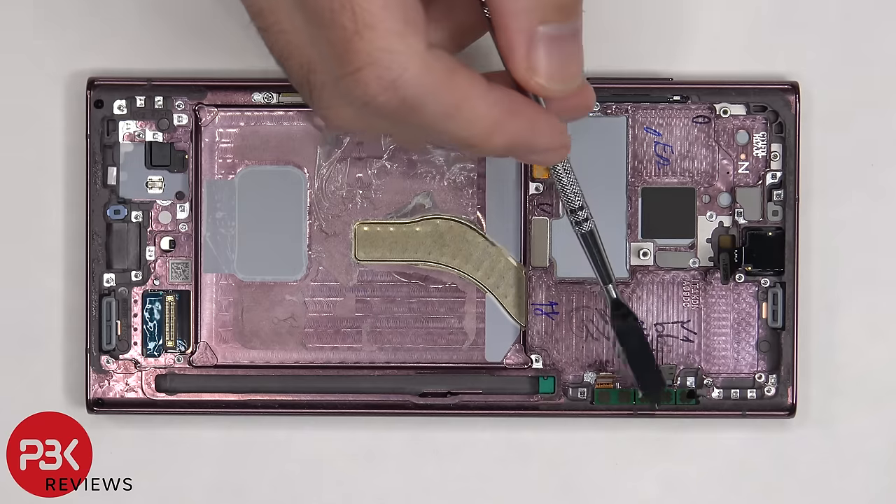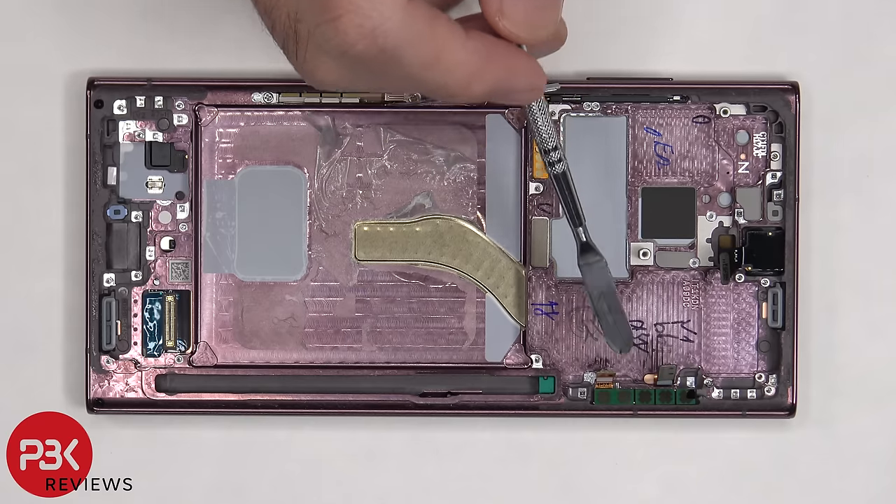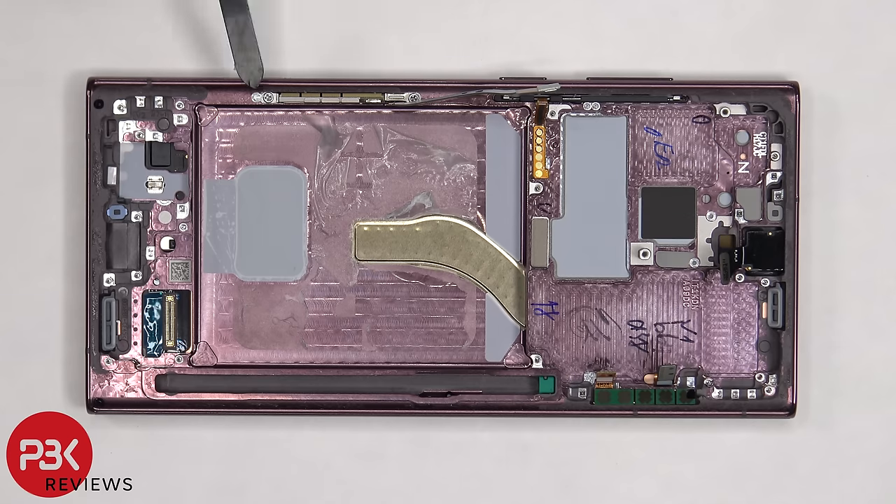The millimeter-wave 5G antenna on the top corner is held down with adhesive, so if you want to replace it you have to heat it up and pry it off. The one on the side of the phone is held down with two Phillips screws, which would need to be removed, and then the antenna can be pulled out of the frame. Some regions might not come with these antennas in the slots, but that does not mean the phone doesn't have 5G.